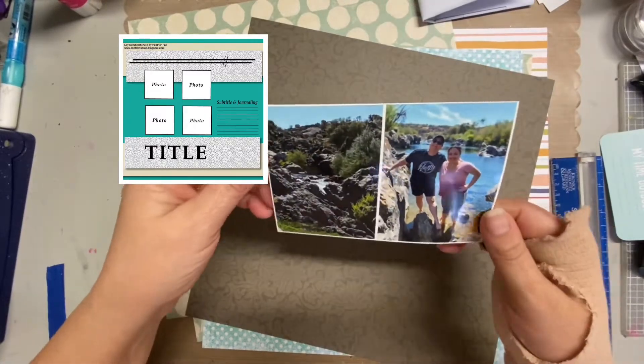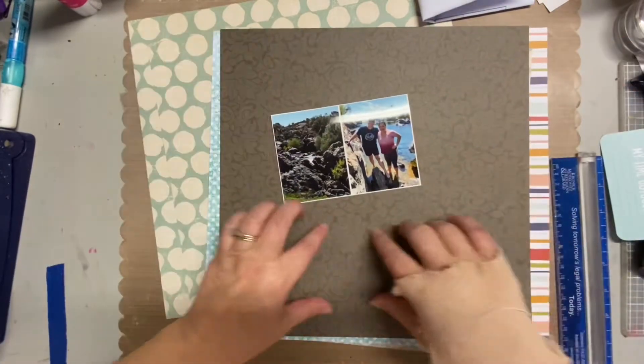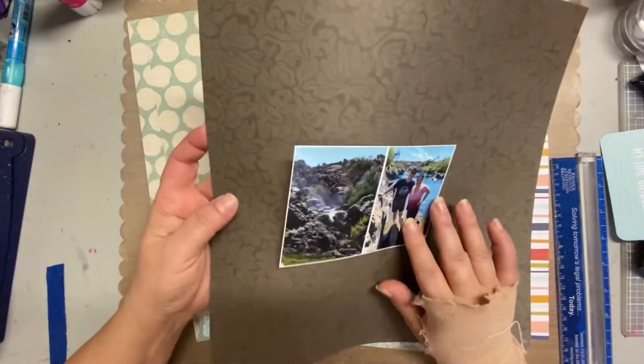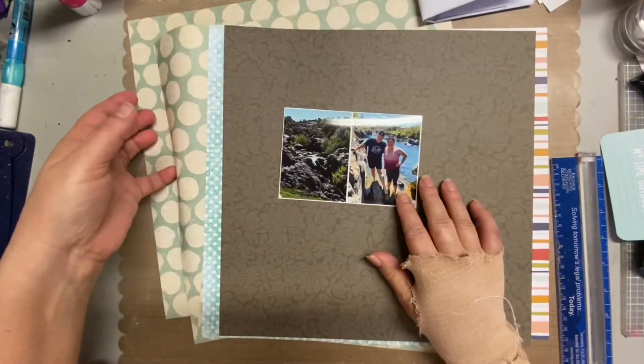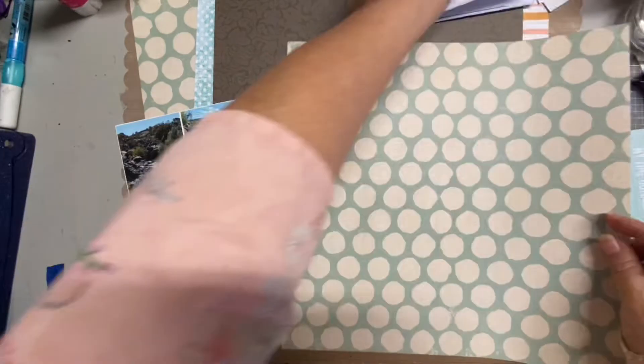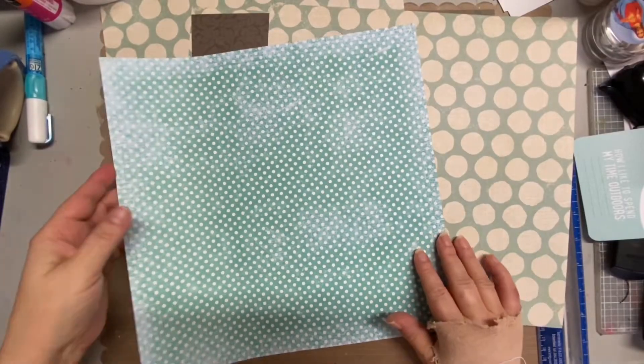Hey, it's Darlene, and in the top left corner you can see a sketch I'm working on today for the Sketch and Scrap Challenge blog. If you want a better look at that sketch and also this layout, you can go to my blog — I'll have the address down below — and also the Sketch and Scrap Challenge blog in the information box below as well.